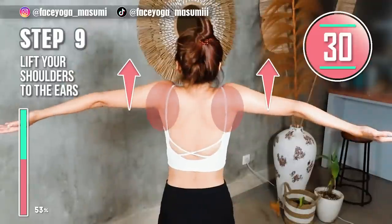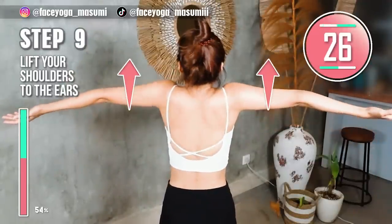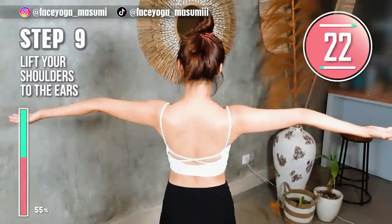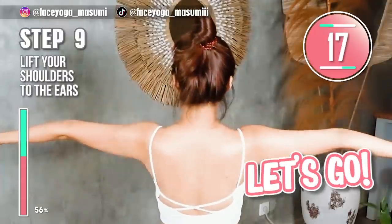Hold your arms at shoulder height, slowly lift your shoulders and then release. Lift, release. Please try to touch your ears with your shoulders. Let's have fun, for 15 more seconds.